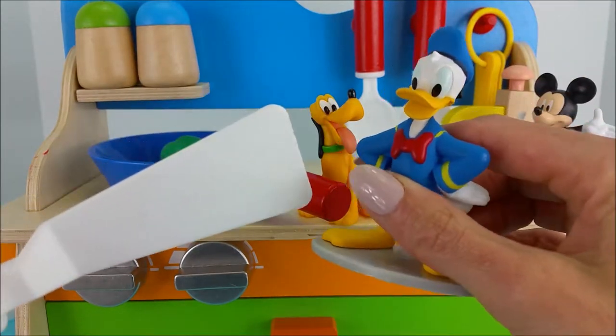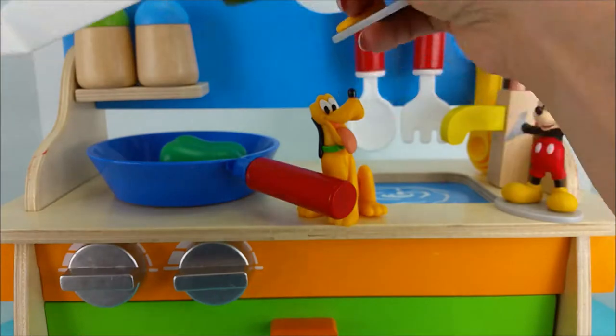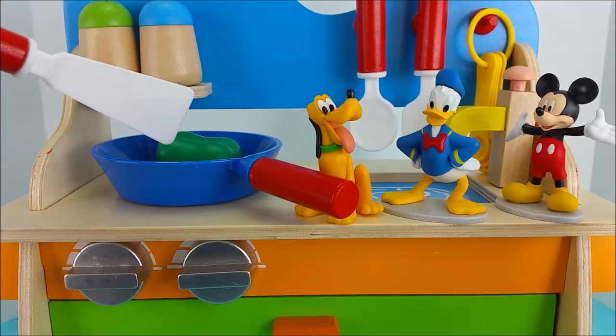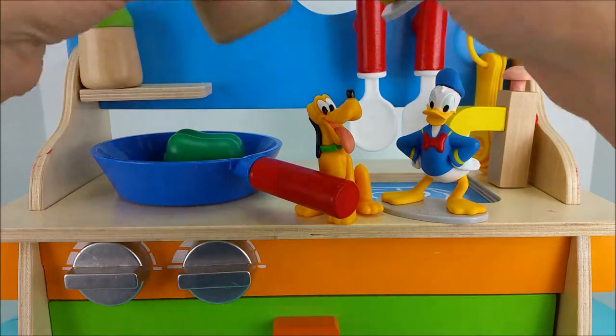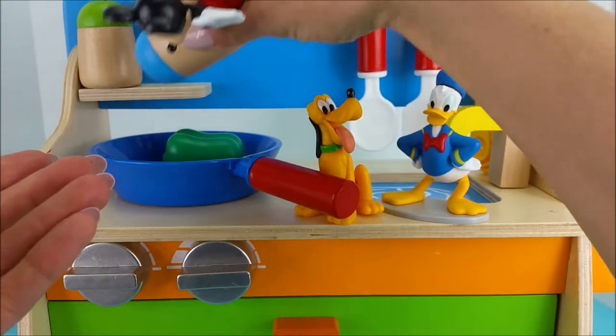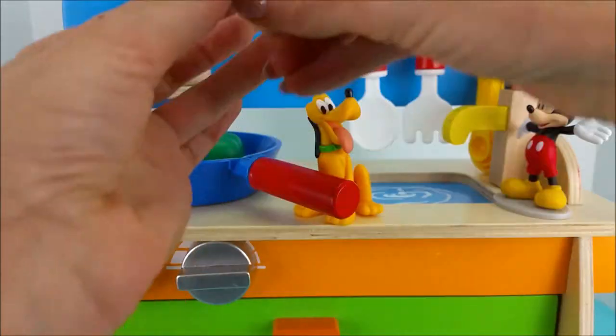Alright Donald Duck, what are we missing? Oh, thank you so much Donald — he brought us sliced mushrooms. Let me just stir that up for a while. Mickey, you can add some salt. And Donald, you can add some pepper.